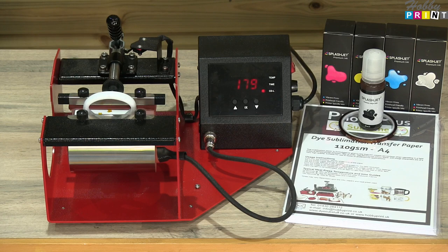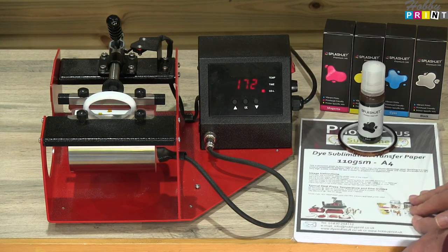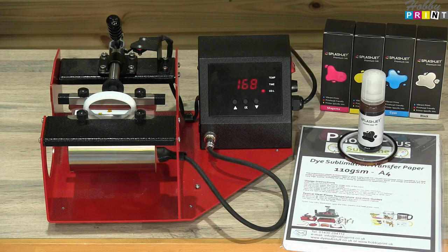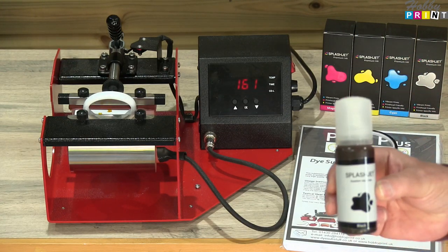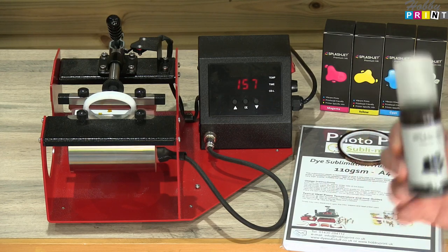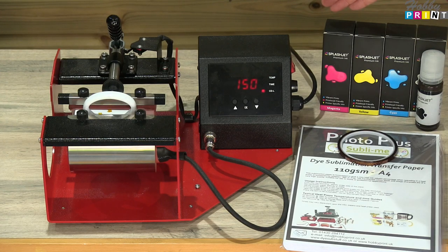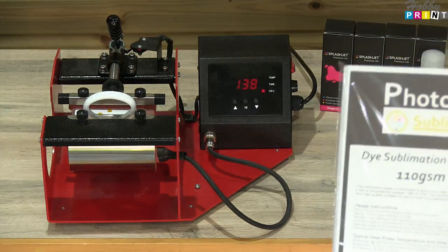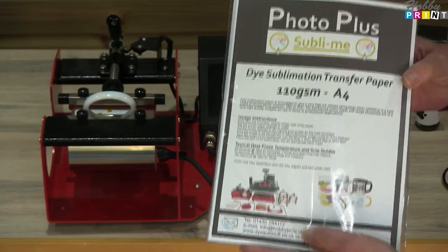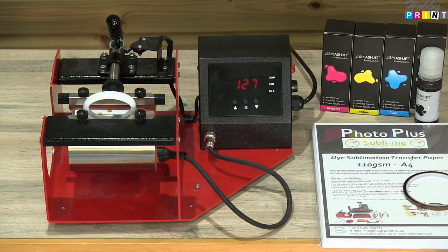Whilst we're waiting for the countdown, let's talk about the consumables we use. Firstly, we're using Splash Deb sublimation ink — great ink, it gives a really good deep black color, and the dark colors come out absolutely stunning. We do them in four color sets and six color sets to suit the printer. We've got Hobby Print heat tape, and we're using Hobby Print Photo Plus sublimation transfer paper. All of those items are listed in the video description with links to our website where you can purchase.